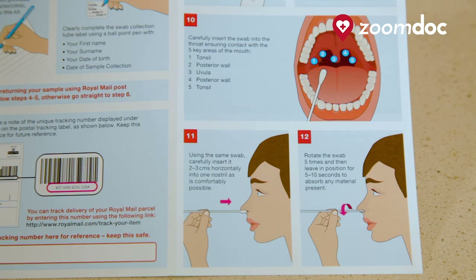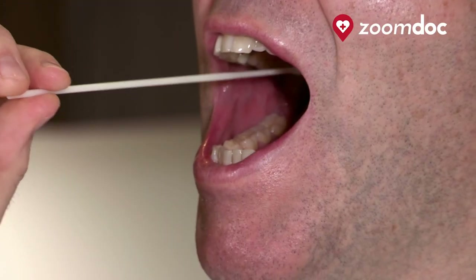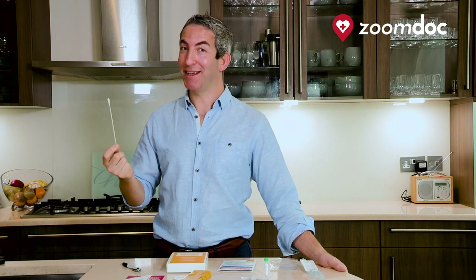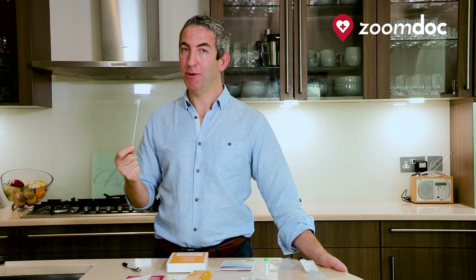Now is the time to swab the back of your throat. It may be a little bit daunting and it can make you gag a little bit, but it shouldn't be uncomfortable or painful. A little bit like that. It's important that you swab all five key areas at the back of your throat to ensure that we get a reliable sample.